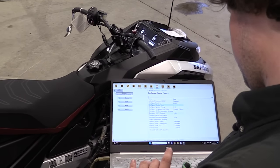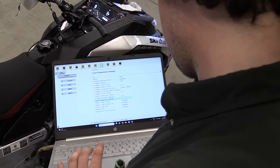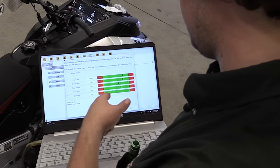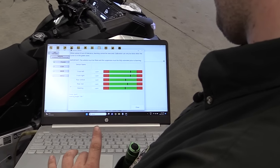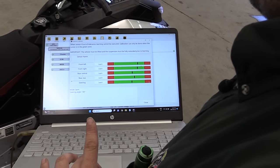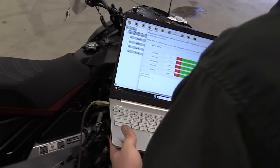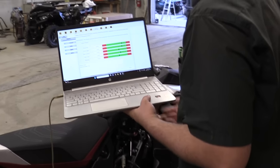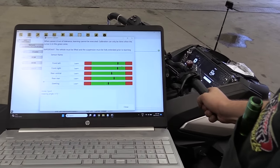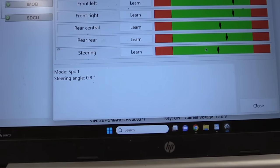What you want to do is learn suspension. So it'll come up — every single shock has a sensor in it. You can see the green and the red bar. In the middle of the green would be the center of the shock, and then this would be fully extended and then fully collapsed. So what you want to do is — there's also a steering angle — you want to try and get that as close to center as possible. You can see right there. Trying to get it to zero degrees.